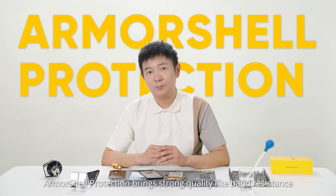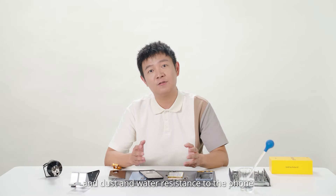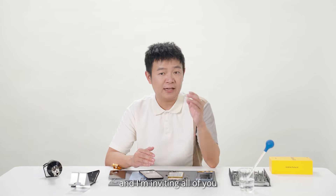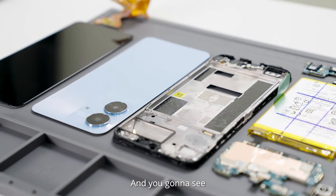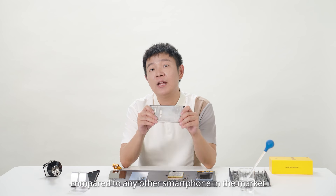Armor Share protection brings strong quality like bend resistance, drop resistance, scratch resistance, and dust and water resistance to the phone, making the Note 60 a benchmark in terms of quality for entry-level smartphones. So stay tuned for our official release, and I'm inviting all of you to challenge what's inside the Realme Note 60 — you're gonna see how strong this metallic structure can be compared to any other plastic smartphone in the market.